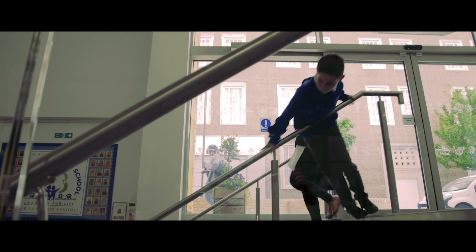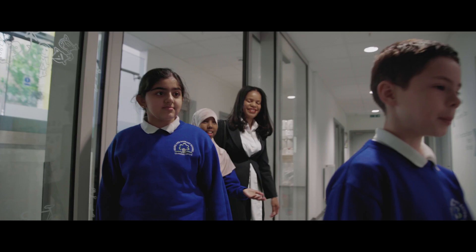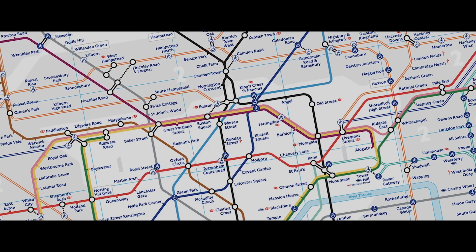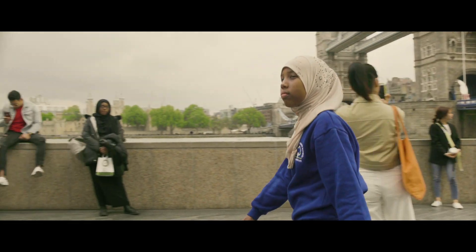I wanted to find out why Islington Council started this project, so I met Councillor Claudia Webb. This project will help us get to net zero carbon by 2030. There are underground tunnels all over London.